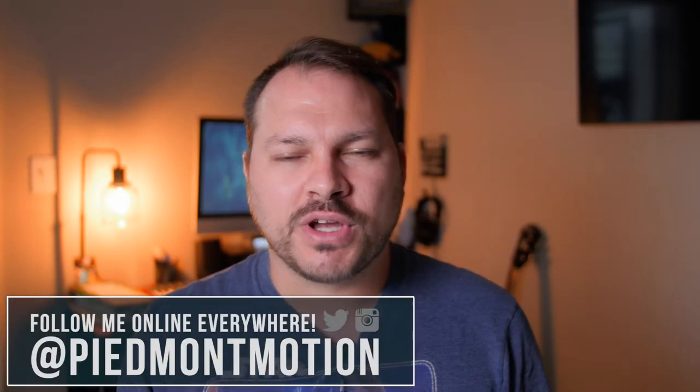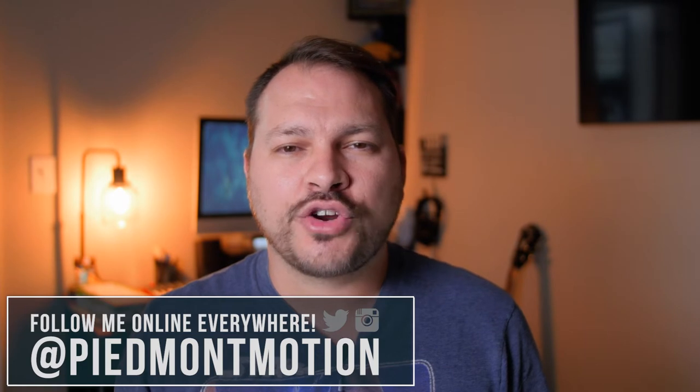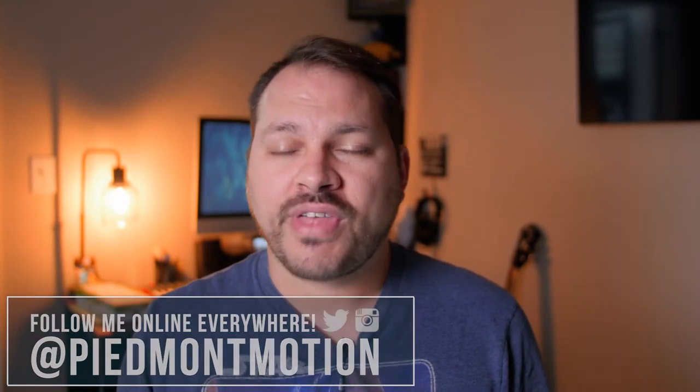Hey guys, Ryan Camp with the Piedmont Motion Picture Company. Thank you so much for joining me today. This channel is all about learning and growing as a filmmaker, so if that's your thing, please give this video a thumbs up, subscribe if you haven't already, and let's become better filmmakers together.